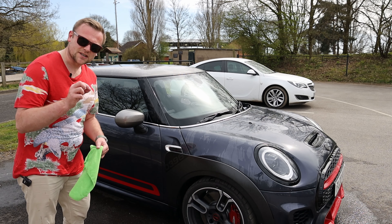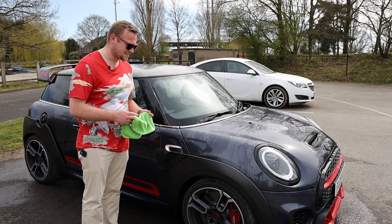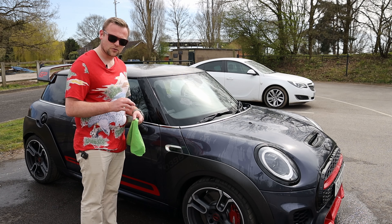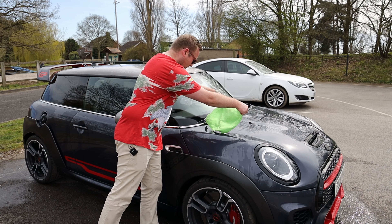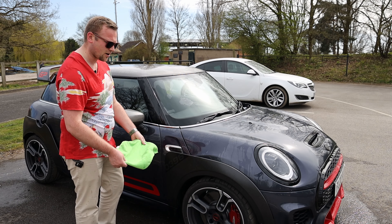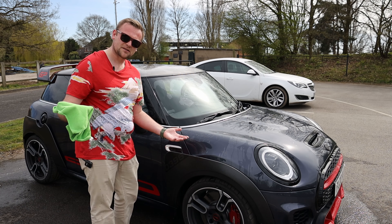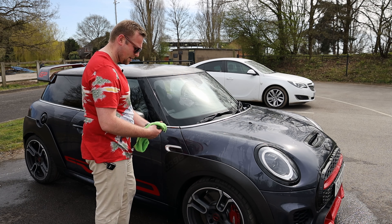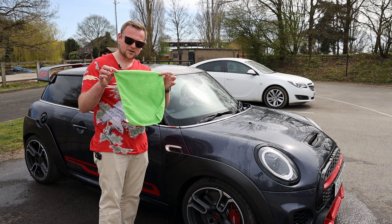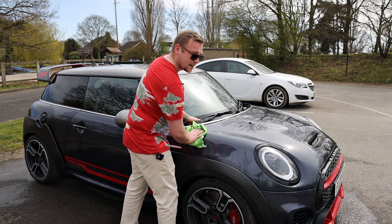Another gutting thing about this wash is I actually got some lovely GT Shine drying towels that work amazingly — you literally put them on like this and drag them along and it dries the car phenomenally. However, I haven't got them. They're in London. So I'm going to make do with some really crappy little drying towels. Anyway, let me crack on.